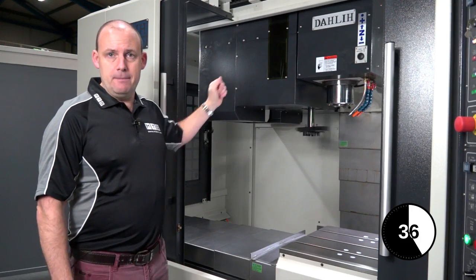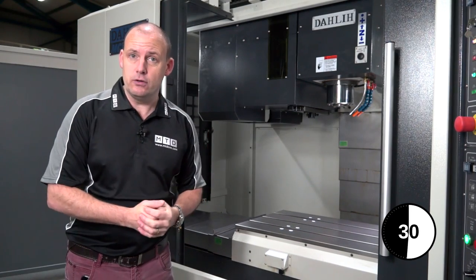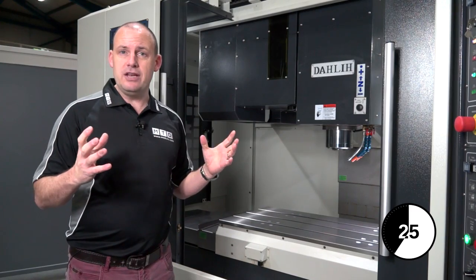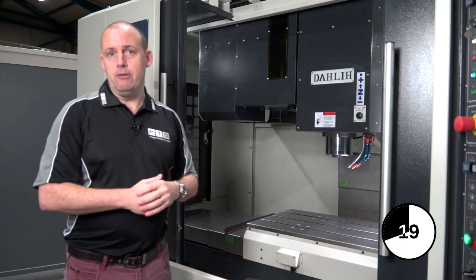The benefit of the side mount tool changer means you can get more tools on the tool changer or in the carousel. It's also less likely to get contamination on the tools because they're tucked out of the working environment, and the tool changers tend to be faster for more high-performance machine tools when they're in the side mount position.